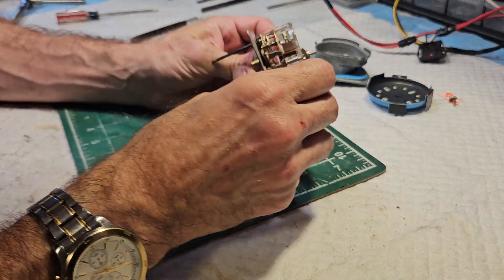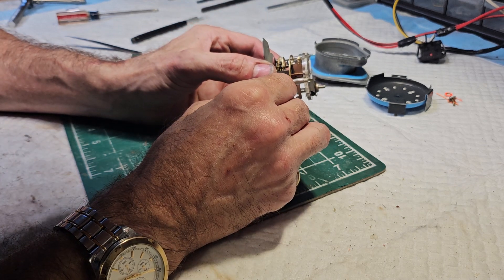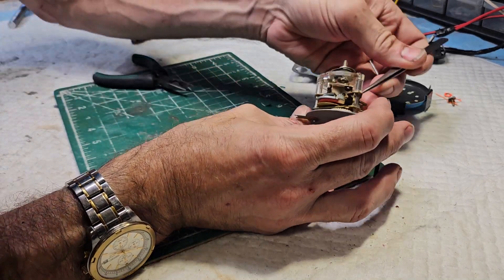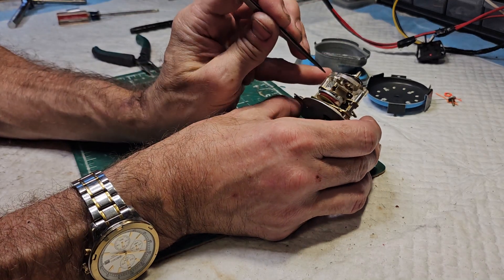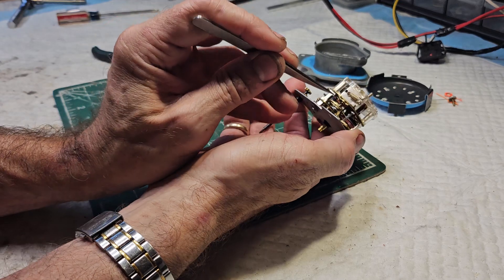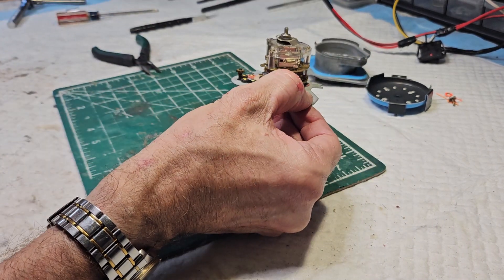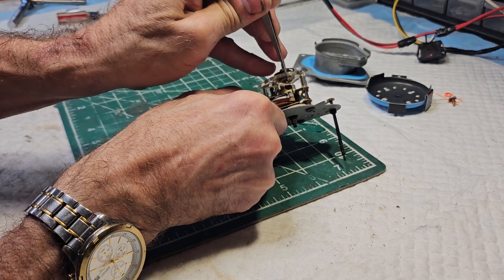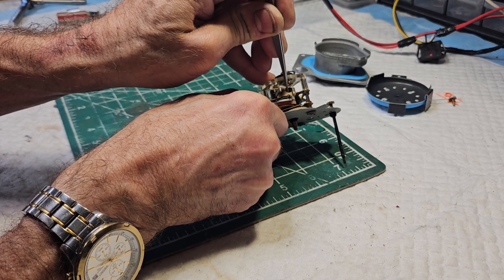So now we have to inspect this and see what is going on. What I'm looking at is there's a set of points right here and right here, and the way this clock works is it's electromechanical. This primary spring basically pulls the movement, engages this flywheel, and the flywheel spins ultimately working the movement. As the movement works, this point counts down. When the point counts down and contacts this other point, it springs back open again, and the process just keeps repeating itself over and over again.